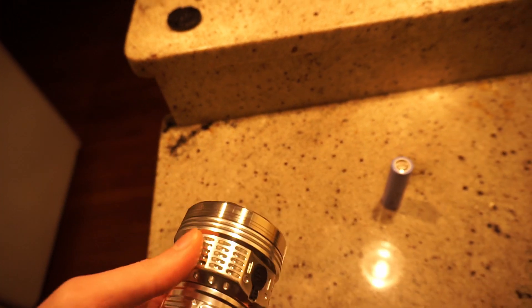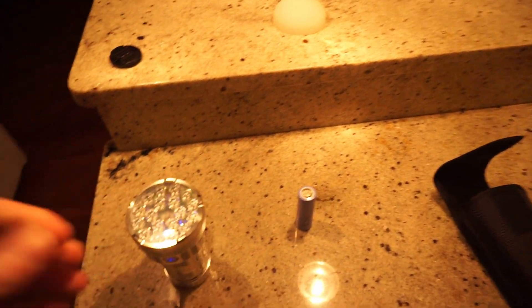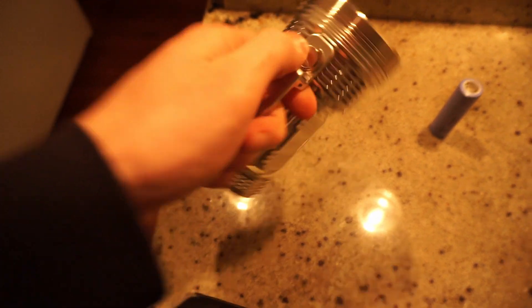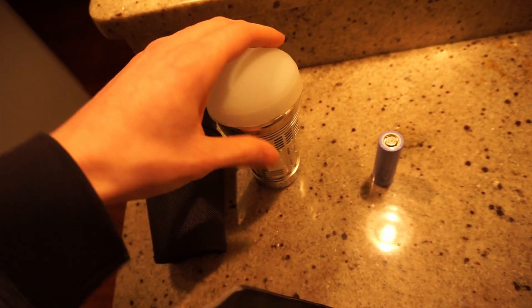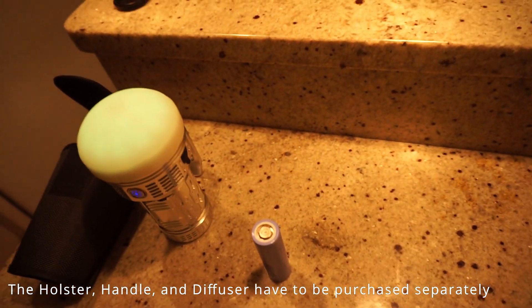It runs off of Anduril firmware with a nice ramping interface, as all good lights do. You can see it has some nice auxiliary lights, and they'll change color depending on the battery voltage. We also have a tripod mount on the back — I currently have the optional handle screwed into it, but the tripod mount's right behind that screw there. Other accessories include a holster, which doesn't work well if the handle's attached, and a diffuser that glows in the dark, as I'll demonstrate.